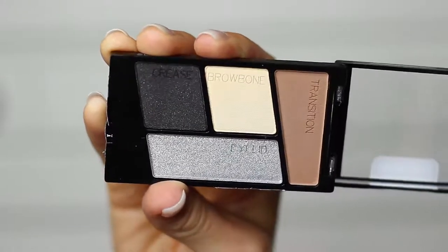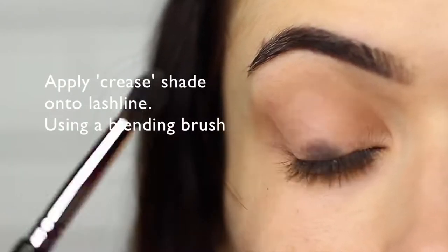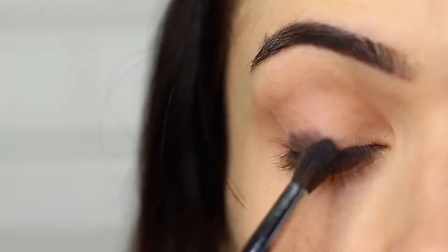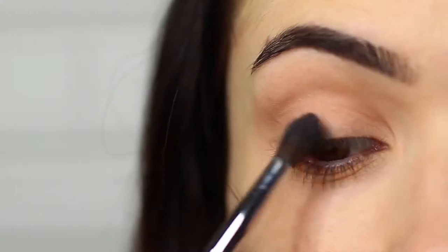Taking the crease shade, or the glittery black, we're going to be using that same blending brush and we're going to apply this along the lash line on the outer edge of the eye. I'm using a blending brush instead of a flat brush just to create a softer effect.